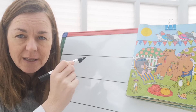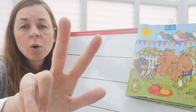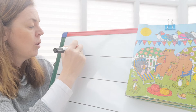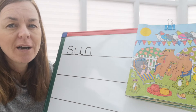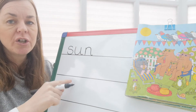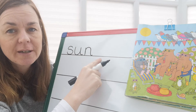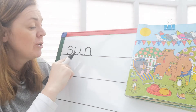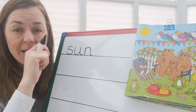Shout the sounds out that you can hear in 'sun' — there are three sounds: S-s, o, n-n. Let's write that down: S-s, o, n-n. Can you see how I've written them next to each other? I've not put an S here and an O there and an N there — they are next to each other. Sun. If you need to, have a look at yours. Does yours look like mine? If you need to change it, do that now — pause the video and change it.